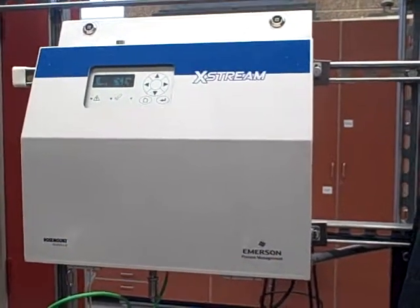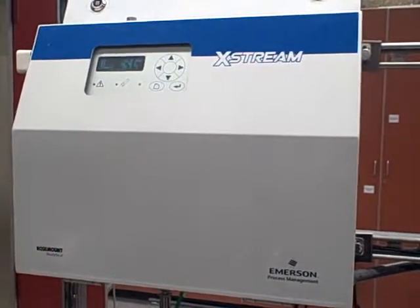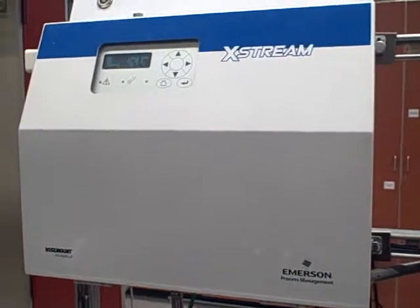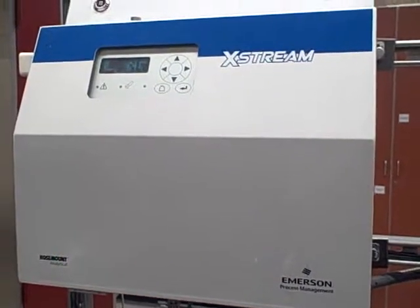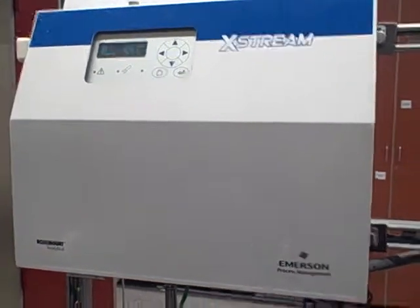Here we have a Rosemount Xtreme Gas Analyzer. It currently measures oxygen in percent. It also measures carbon monoxide in parts per million. We're going to demonstrate a calibration of the oxygen sensor. We're not going to touch the carbon monoxide today.